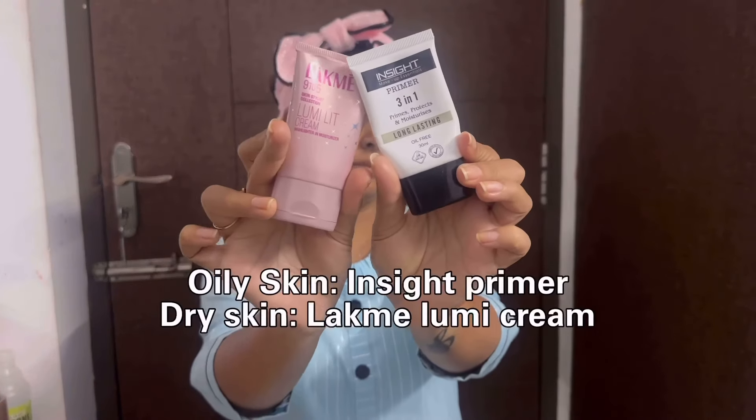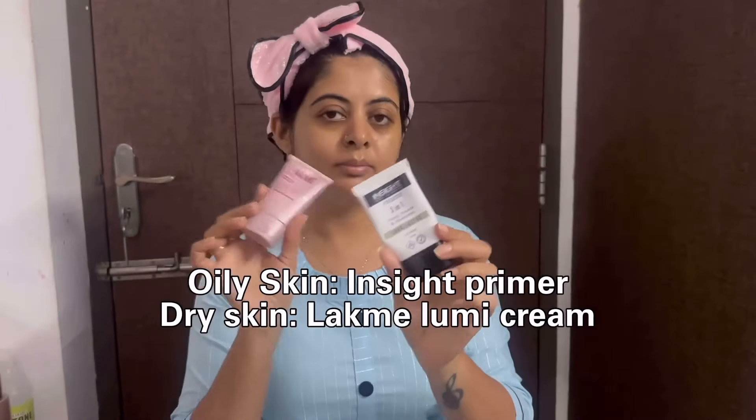For base makeup, I will use Lumi cream. It is suitable for dry skin and gives a complete smooth finish. Use the primer as the first step for a smooth foundation application.